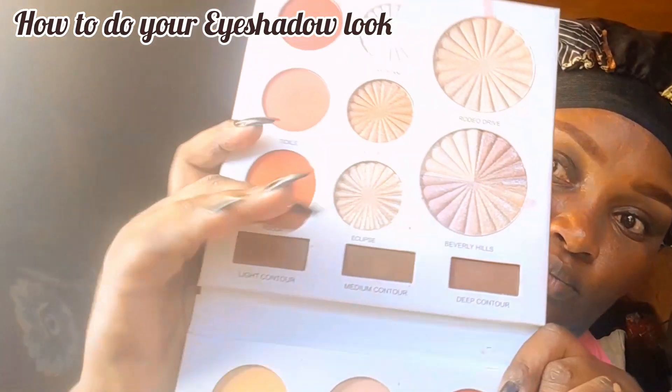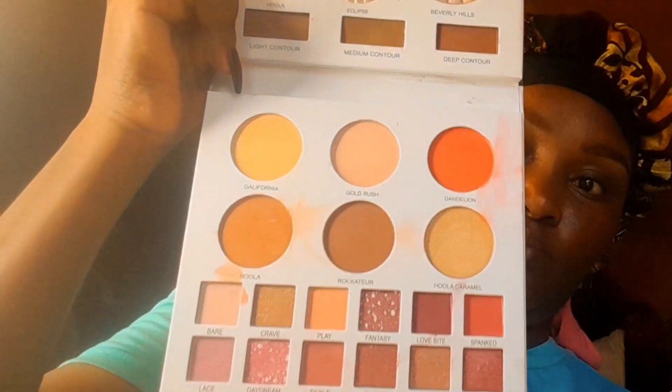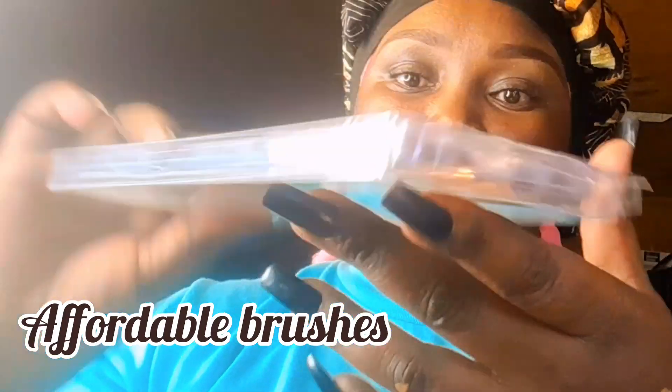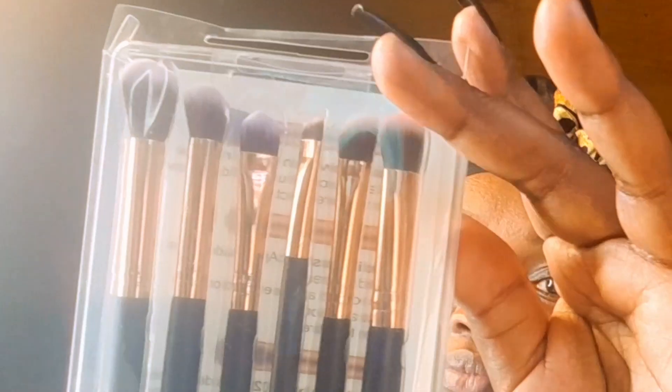That's it with the eyebrows — I hope you got all the tips! Now I'm using this palette that I got; it's super affordable. It has eyeshadows, blush, highlighter, and powders, so when you buy this palette it's very good value. I'm also going to be using these brushes I got, which are very super affordable — I think I paid around 500 bob.